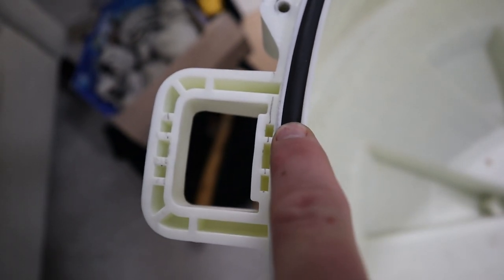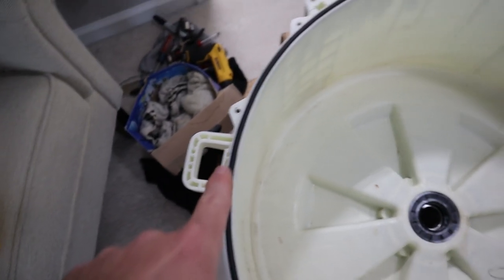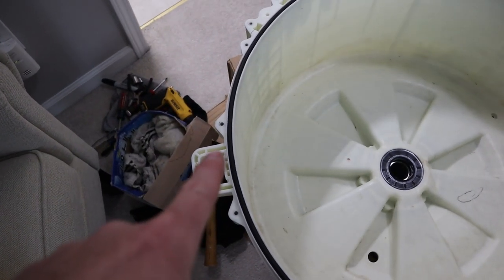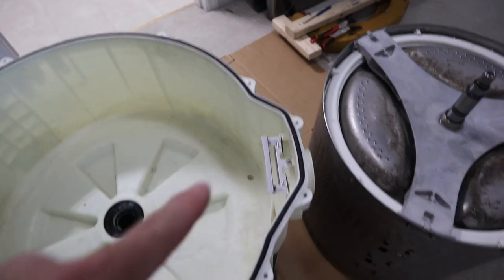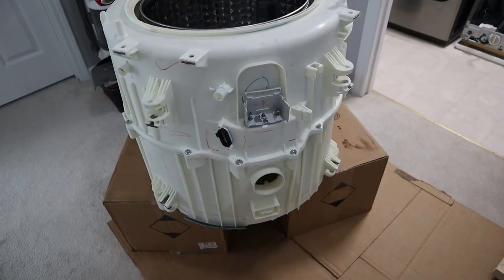We'll put our rubber gasket around and put our top on. Right here at the top there's a seam where the gasket is actually fused together — they recommend that be at 12 o'clock. The top of the tub is where this little handle is, so make sure the seam is up there. If the seam is anywhere down at the bottom, the gasket is likely to fail and since water is usually at the bottom you're going to have a leak problem.